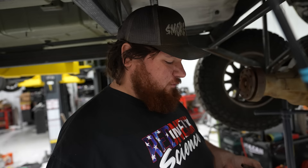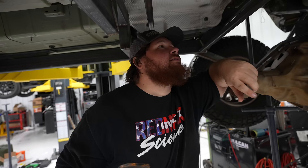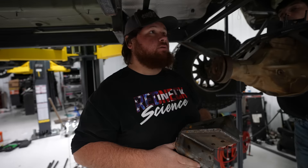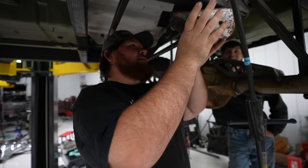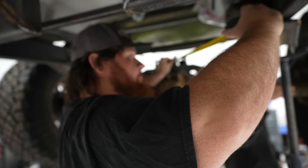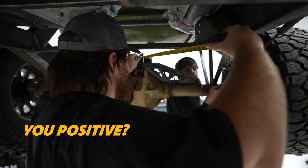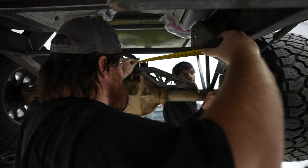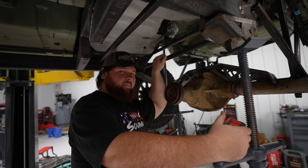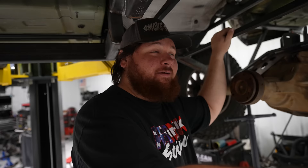I bought a bunch of four-link universal kits to figure out how to put this all together. This one would work except the fuel tank is in the way. I'm thinking we put the upper bracket right there — that'll give us a really nice angle for the upper piece and a good angle for the lower piece. The top bar has to be 70% of the bottom bar. Are you sure? Positive? Okay, that's not good. If you're wondering if we know what we're doing — no. We've never done this before. But are we going to figure it out? Yeah, maybe.